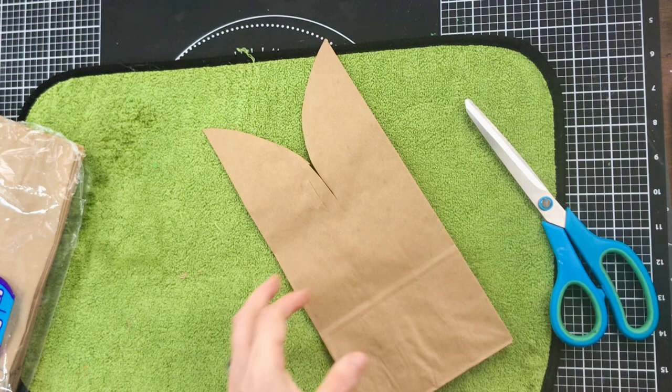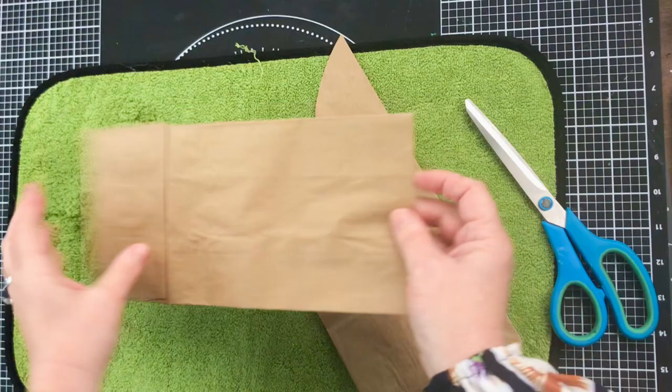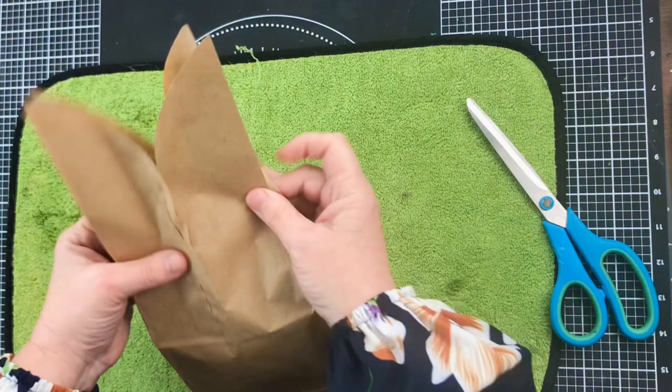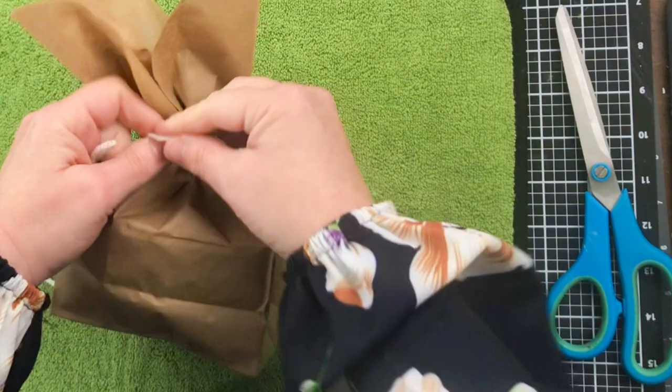Then I'm going to take a second lunch bag, open it up, and crumple it into a ball. Stuff it into this sack for some bulk - that's all it is. Now I'm going to tie just a piece of yarn around where we cut the ears out and make it look like little bunny ears.